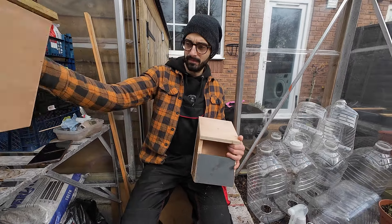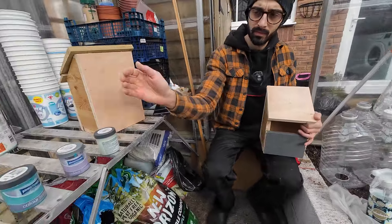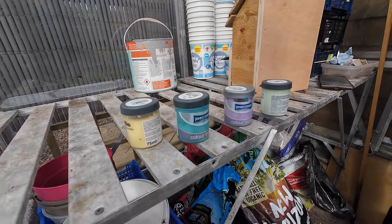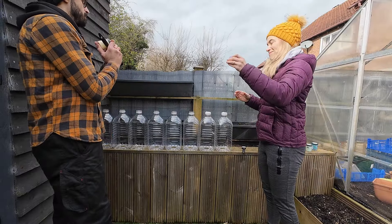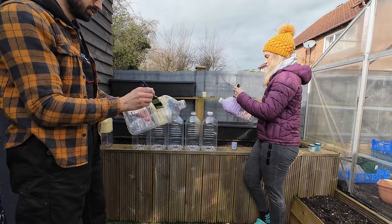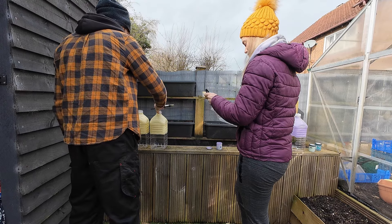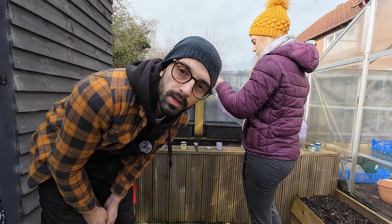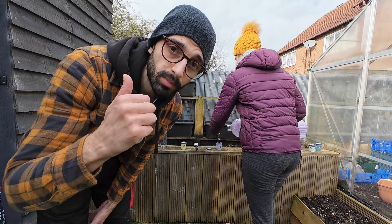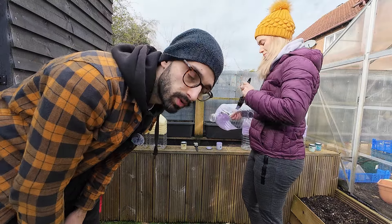Before we put the bird boxes up, we're going to paint the bottles so they can dry. We've got the colors - nice summery colors - so hopefully it'll brighten up the garden a little bit. John is just finishing off the last bottle, and while they're drying we're going to put the bird boxes on the tree, then come back and do a second coat on the bottles.